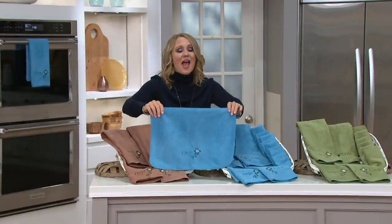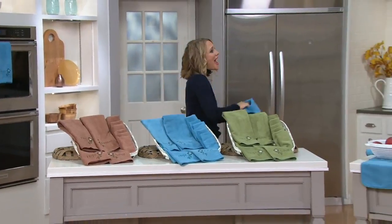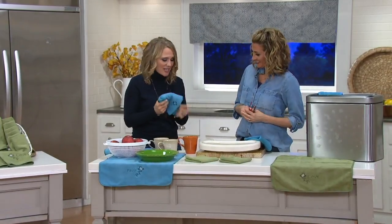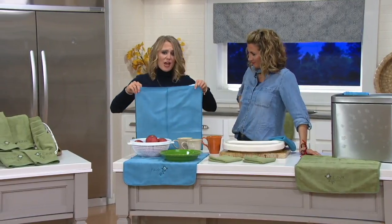They get better as you wash them, and I have been using these for about two years. I have yet to stain a towel — and I have lots of kids at home, lots of messes, and we make lots of dirty things that would stain, but these won't stain. They don't get stinky. They're just an awesome addition to your kitchen and a great way to refresh.